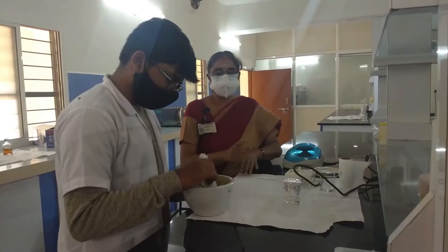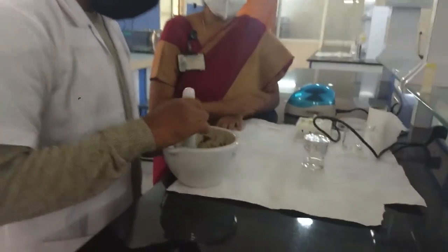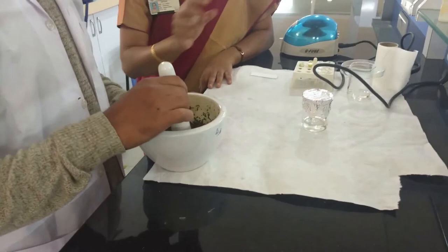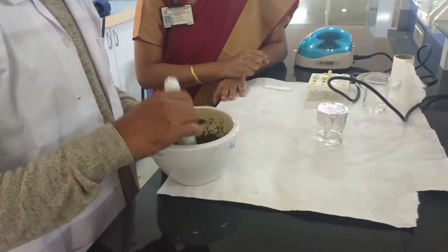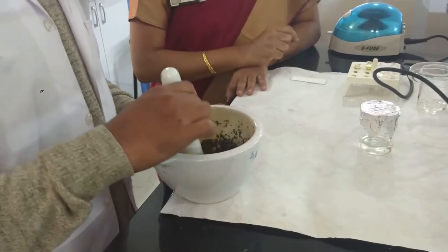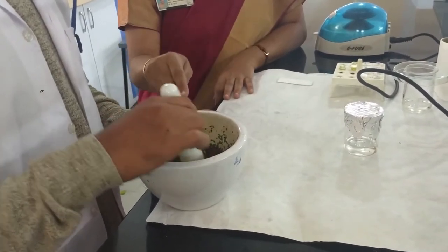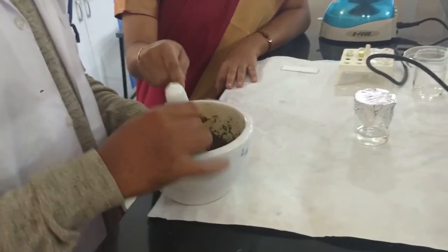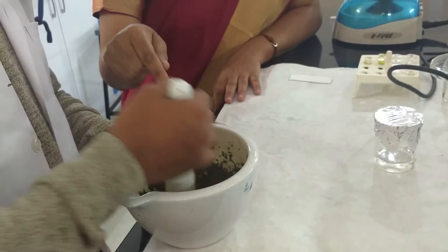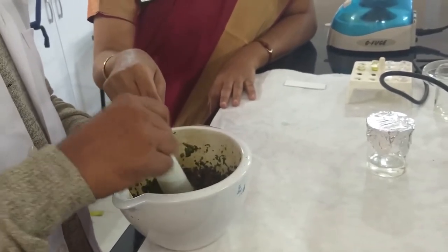The second step is preparation of the sample. We have taken carrot and palak (spinach) as samples for today's experiment. Take a few grams of the leaves only, and a small piece of carrot diced into small pieces, and transfer them into the mortar and pestle to make a smooth paste.